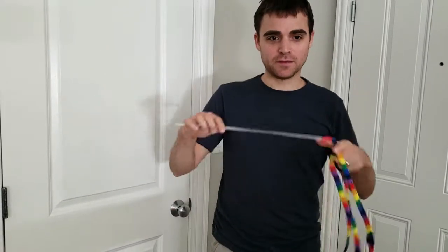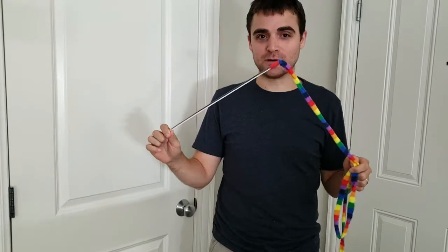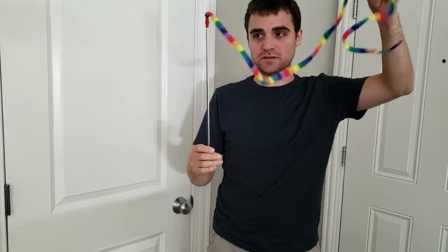Craig here with StuffCatsWant.com. This is the Cat Dancer Rainbow Cat Charmer wand toy. We're taking a quick look at it today. As you can see, it's got a nice long piece of fabric on the end and a very, very sturdy handle.